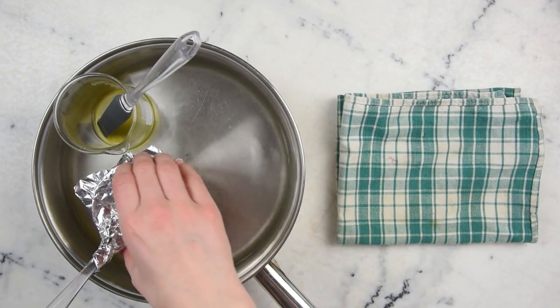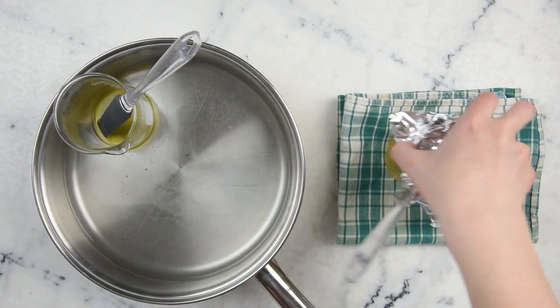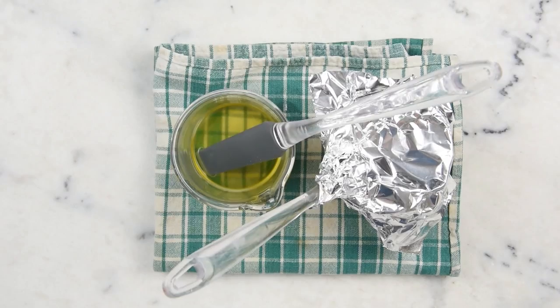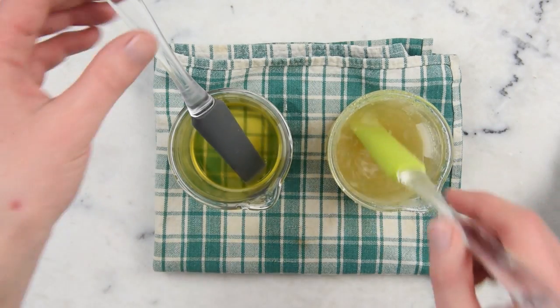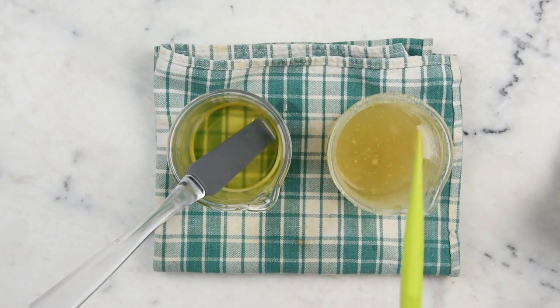After about half an hour, everything has heated up and melted through. We'll remove our beakers from the water bath — we're done with the water bath. You can see the honey is dissolved, but we still have some clumps of pollen in there, so we'll have to blend those in. All of the oils have melted nicely.